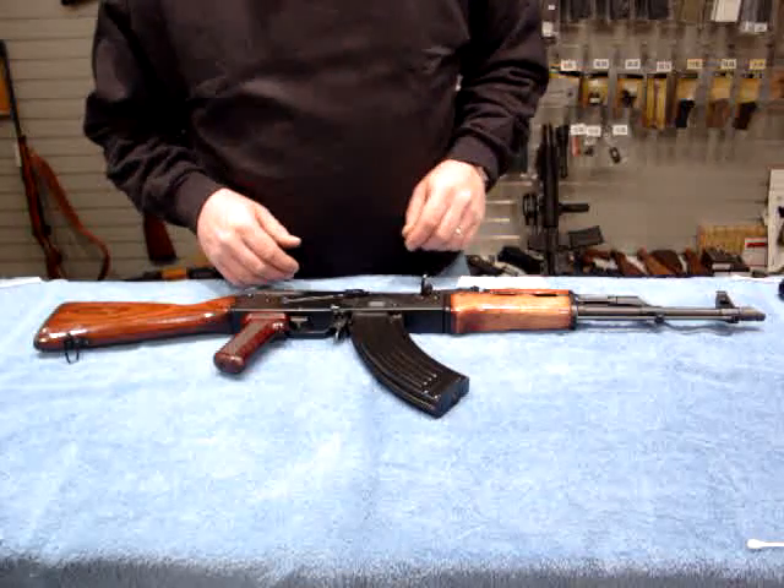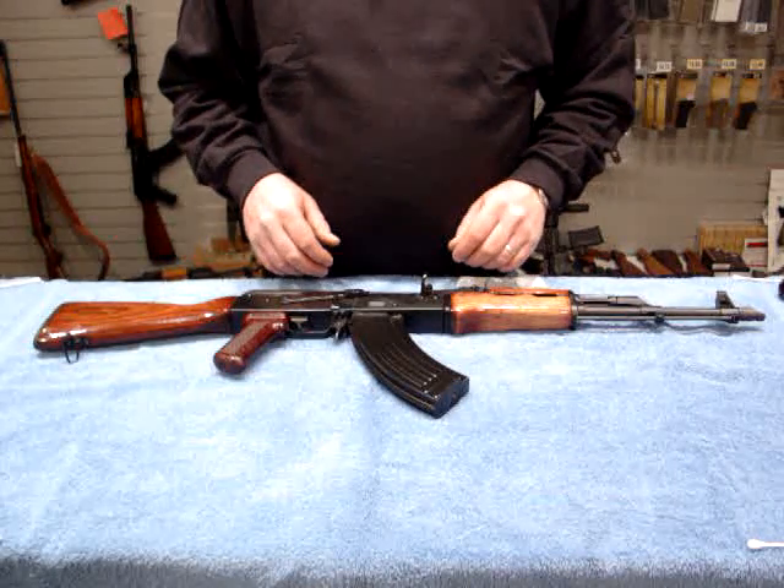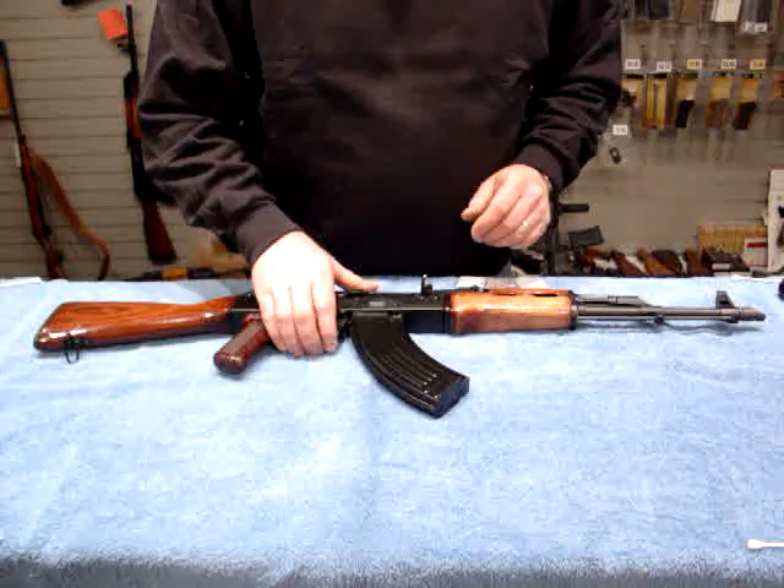Hi, I'm Jim from AirGardiness Depot, and today I'm going to give a brief overview of the cleaning kit from Kalashnikov.